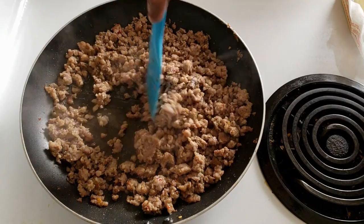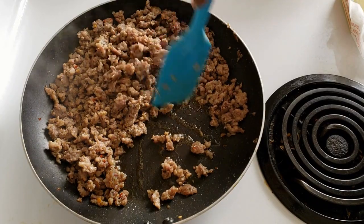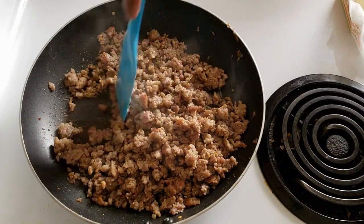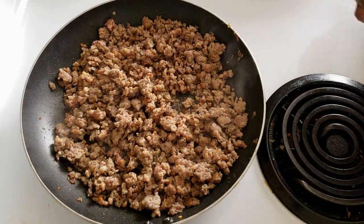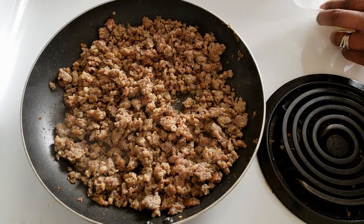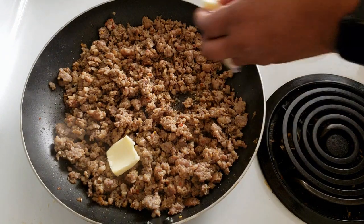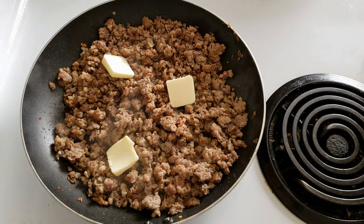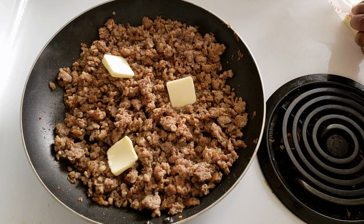Alright guys, I am finished browning up my sausage — I didn't do that on camera because you just need to cook it down just like you would do ground beef. You can see I don't have much fat in there. If you have a lot of fat in your sausage, you want to drain it off some; you just want to keep maybe about a tablespoon of fat from your sausage in your pan. Now I am going to add about three tablespoons of butter and let that cook down into our sausage.